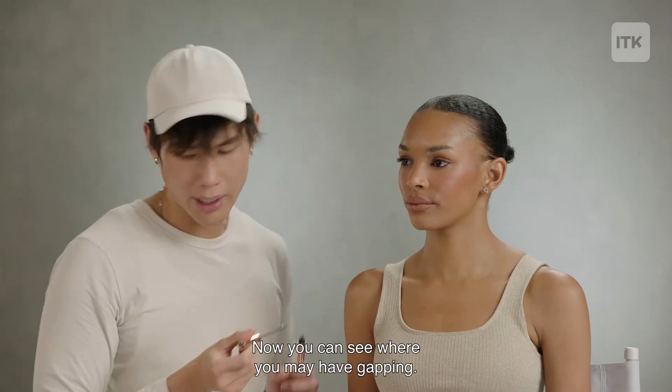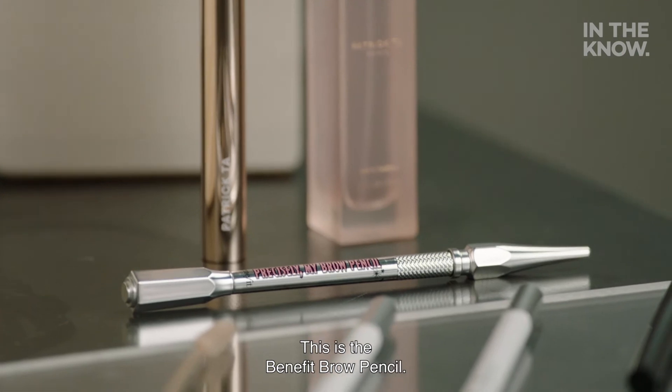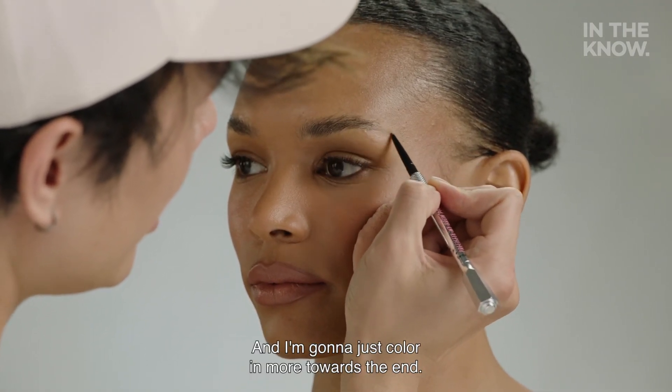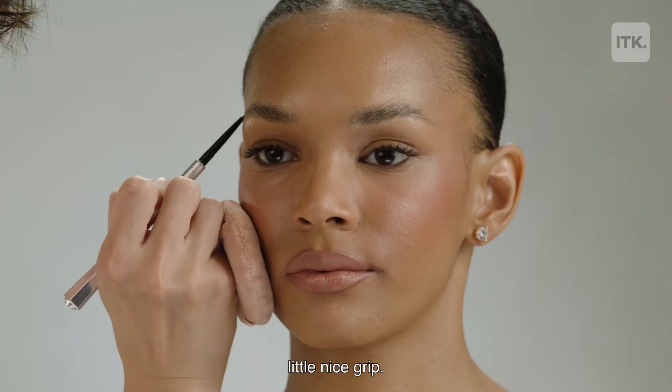...now you can see where you may have gapping. This is the Benefit Brow Pencil. I'm going to just color in more towards the end to fill in any area and get a little nice grip.